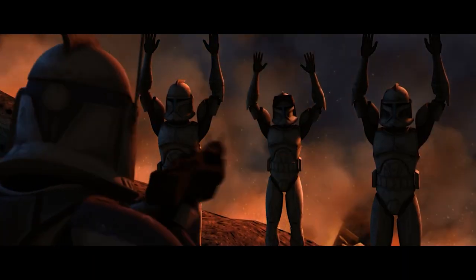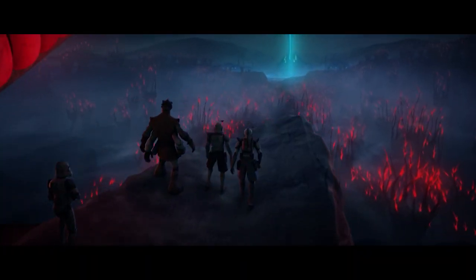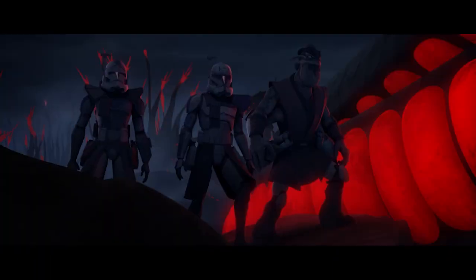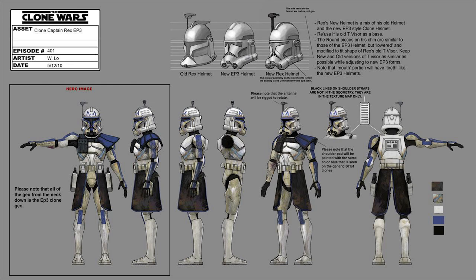As clones began to make the shift into Phase 2, Rex did something very interesting. Instead of making the full shift, he actually modified his armor to be a mix of both Phase 1 and Phase 2. Unless you know your armor, this isn't really clear, but as the concept art for the Umbaran arc shows, Rex's helmet is made up of the Phase 1 visor, the Phase 2 mouthpiece, and the smaller Phase 2 antenna and helmet top — a mix of both generations that gives a unique visual style. You can actually see marks on his helmet where he's welded different pieces together, both on the cheeks and the forehead.